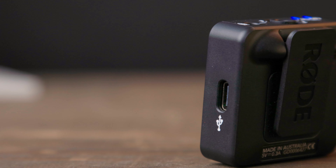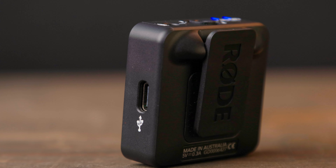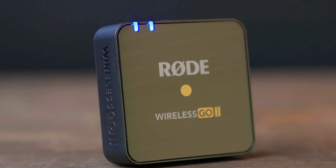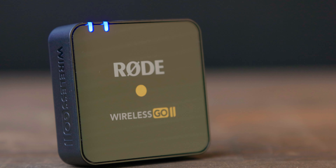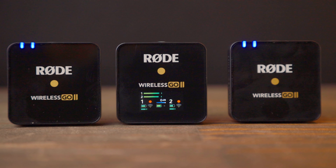Another great thing about this system is the battery is not only rechargeable, but it lasts all day. It's super easy to charge these things — they just have a little USB-C port right on the side of them, and they charge pretty quickly. I used this at a wedding a couple weeks ago and was able to record for about five hours without even having to think about whether I had enough battery power. We get a pretty nice readout on the receiver of what the battery level is for everything.